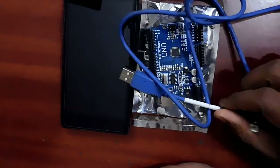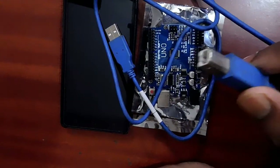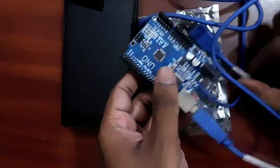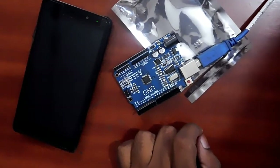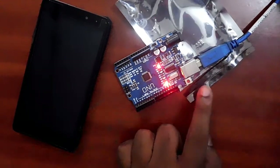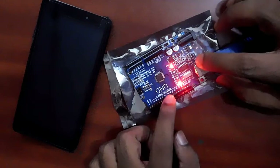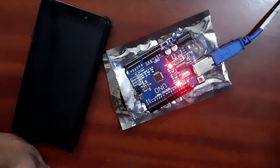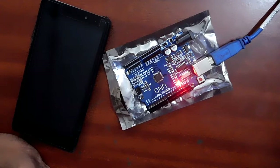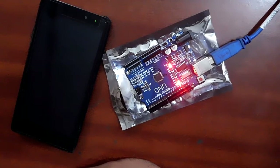With the USB cable, one end connects to your PC and the other end to your Arduino. Let's connect it and see what happens. The Arduino UNO is now connected to your PC. I am going to write the Arduino Blynk code to this Arduino. It takes some time for compiling, and then it will be uploaded to the Arduino UNO. The program is now uploaded.